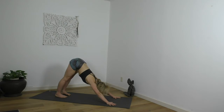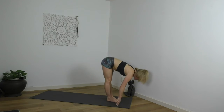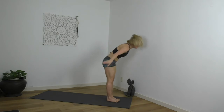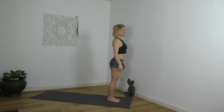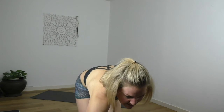Completing your exhale, eyes forward, top of the mat. Inhale, lengthen. Fold. Stand tall, reach high. Exhale, release the arms. Inhale, up. Exhale, fold. Let the neck be heavy. Inhale, lengthen.